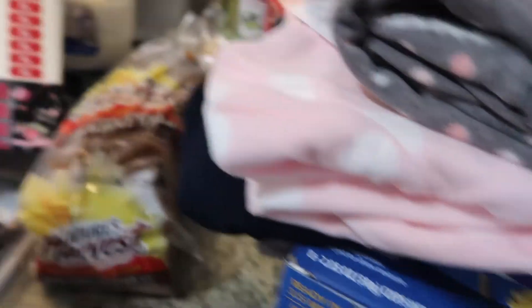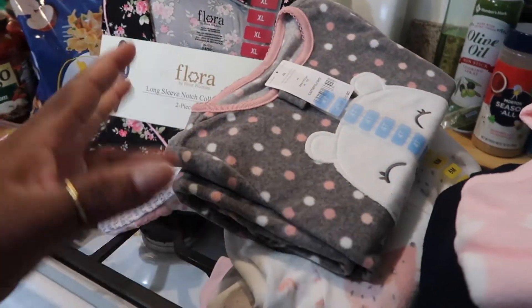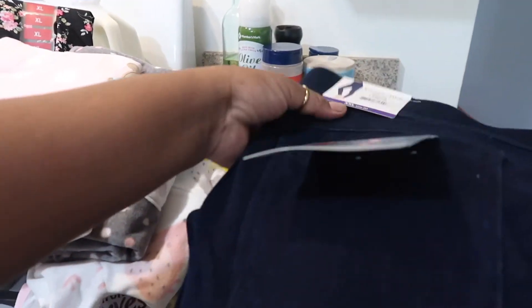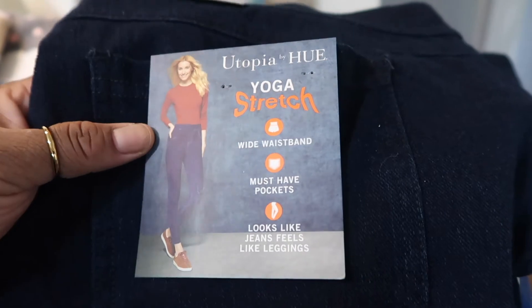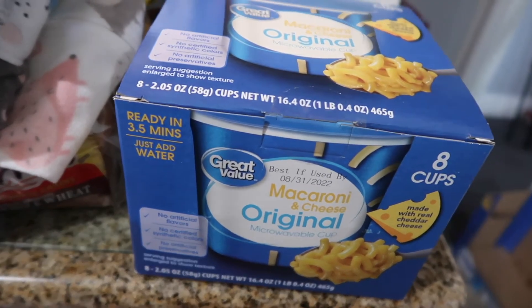My baby is getting bigger so I bought her some pajamas — the Carter brand in six months. I bought Amari some new pajamas as well; she had these same ones but outgrew them, so I bought them in a 4T, though she's really only a 2T/3T, so they should last a while. I also bought Araya another pajama set with a little animal on it. For myself, I've been working on my wardrobe and bought yoga stretch wide-waistband pants with hot pockets that look like jeans but feel like leggings, in a size 2X. I also got some luxe leggings in a 2X. I love the way those feel. I also got great value macaroni and cheese for the baby.